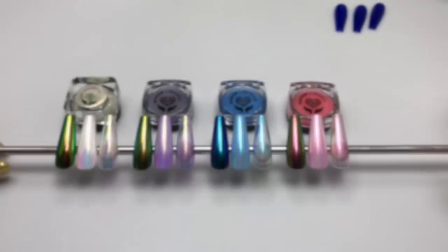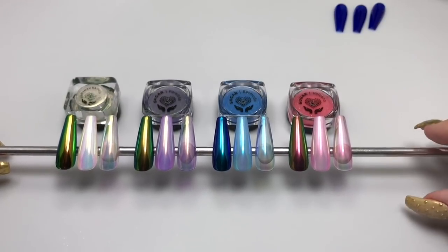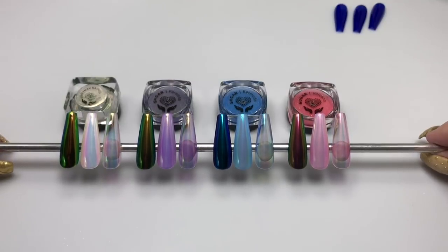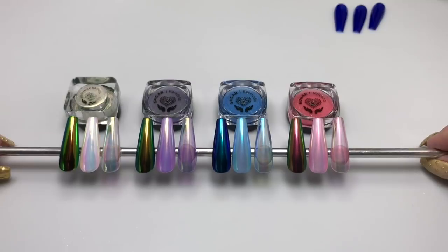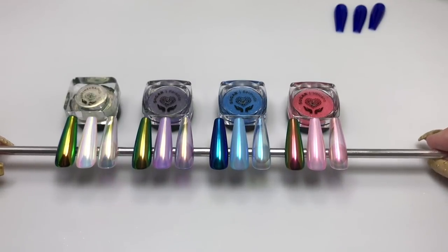Hi everyone, this is a video of the Luminara Lush collection from Social Claws — a requested one from a subscriber. They were interested in seeing an application demo and I've also had some questions on how the new Luminara pigments compare to the original Aurora pigment.